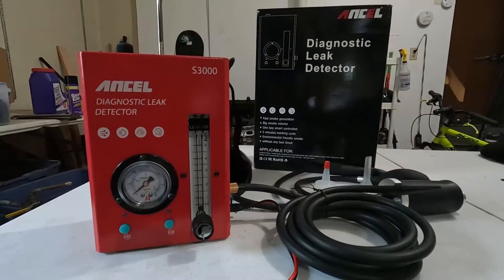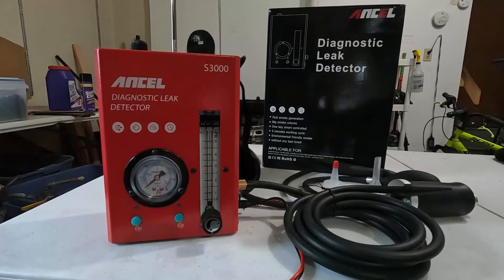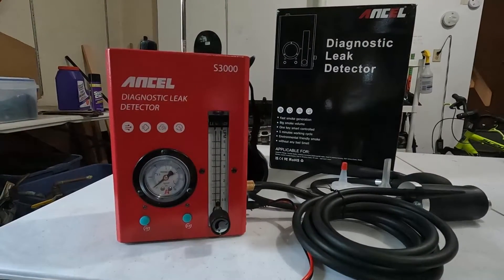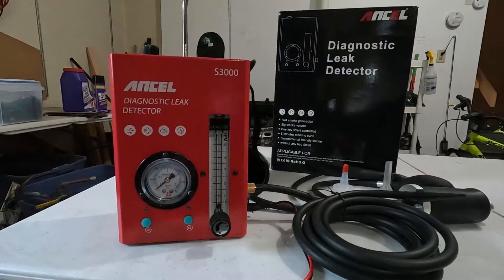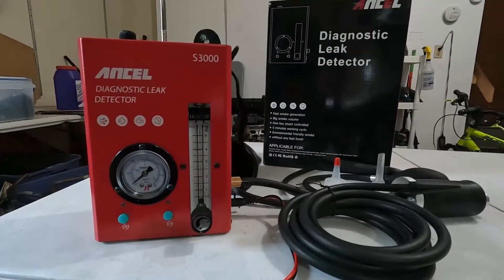This smoke machine really does deliver everything it says: fast smoke generation, big smoke volume, easy to use, five-minute working cycle. It's environmentally friendly because it just uses baby oil and it doesn't have any bad smell.